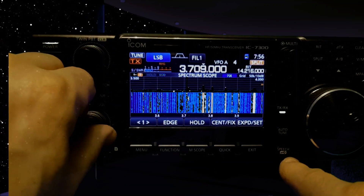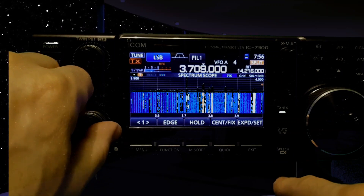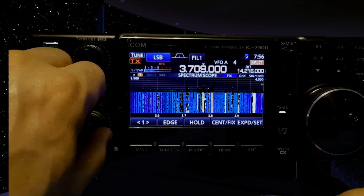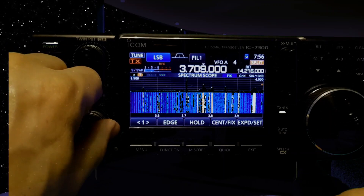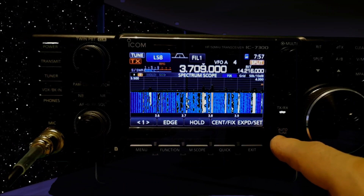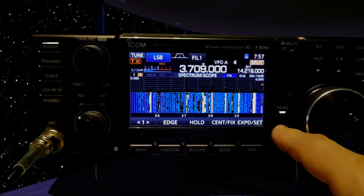You've got the speech button here, which is pretty good. Auto tune, I think that's more for the digi modes or CW.